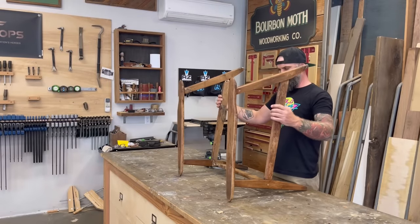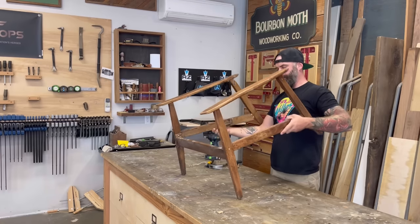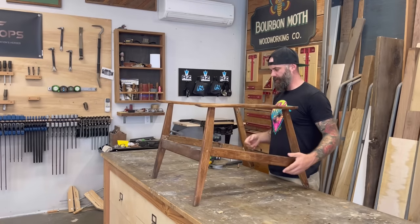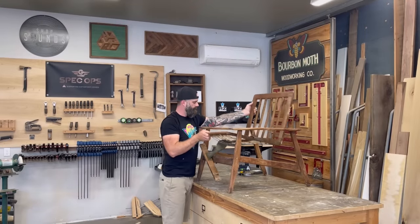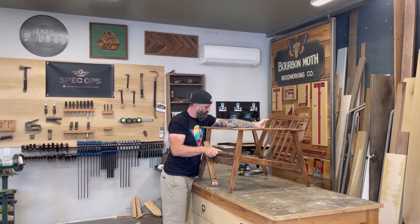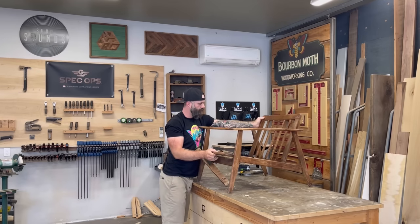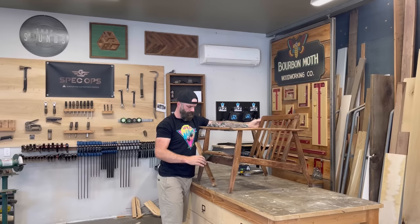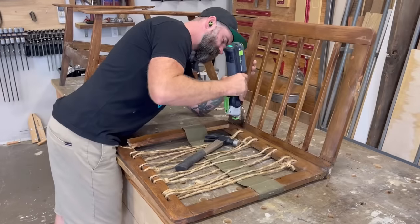I'm going to rebuild this in two separate parts. The first part is the base structure, and the second part is the seat structure. In the original chair, they incorporated the seat structure into the base structure so it was all tied together in one piece, but I really think this made the chair weaker. So I'm going to do the base structure completely separate so that it's nice and solid.